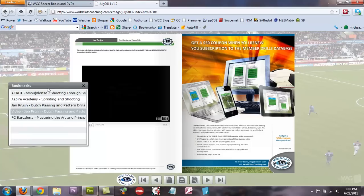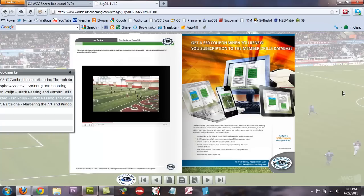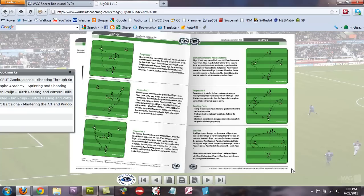We've also got a video embedded in the issue. Let's have a look — there's the video. You can click to magnify that and view it. Then you can turn the page by the bottom corner, and there's the article itself.